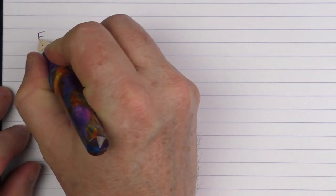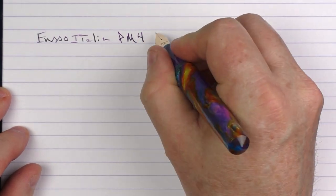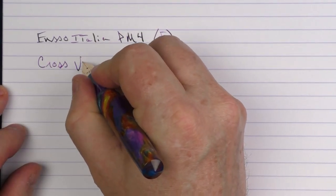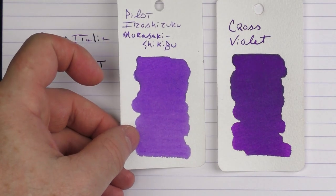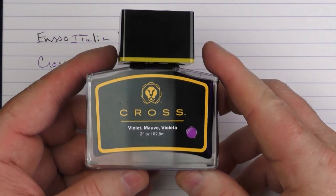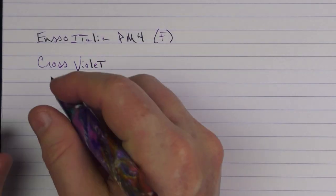Here we go with the writing sample for the Enso Italia PM4. This is a fine 14 karat gold nib. The ink I'm using is one that I think is underrated — Cross Violet. It's just a nice saturated purple. Here's what it looks like compared to one of my other favorite purples, the Pilot Iroshizuku Murasaki Shikibu, and another favorite, the Mont Blanc Beetles Psychedelic Purple. This is what the Cross ink bottle looks like — a nice big top, I kind of like the lion on there, plenty long of a neck, and you can get just about any nib in here, which is nice.